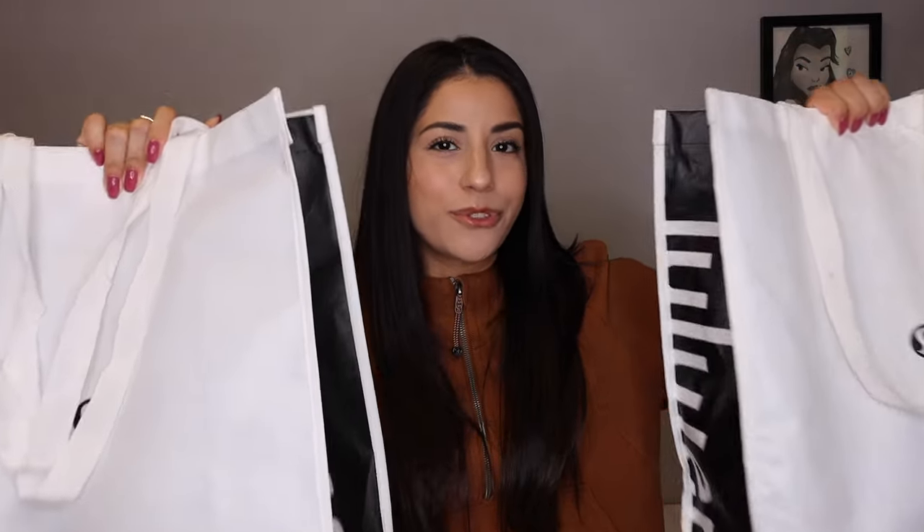I did get two separate bags as I went two separate times to my local store. And then also, I have a really great nail polish brand to show you guys — shout out to Nail Reserve. They sent me a bunch of gel polishes, and I'm actually wearing one right now. So I'm going to tell you guys about that, and then obviously a Lululemon try-on and haul. Without further ado, let's get right into it.